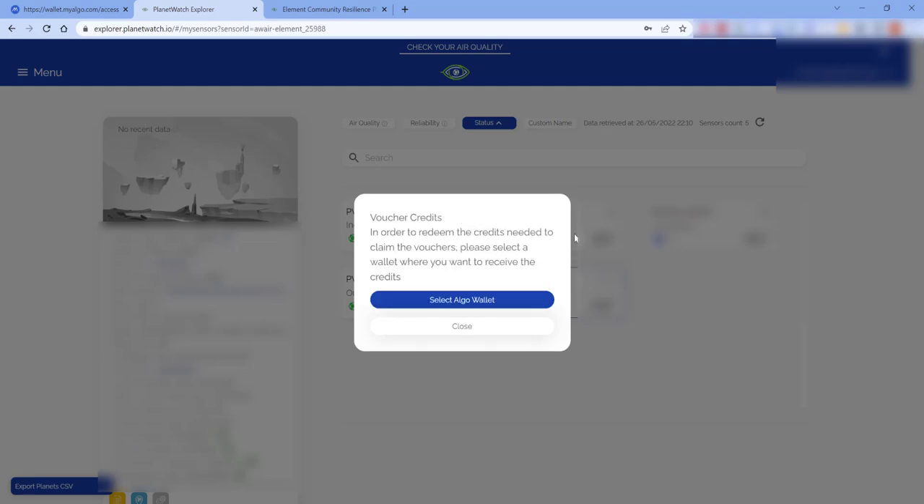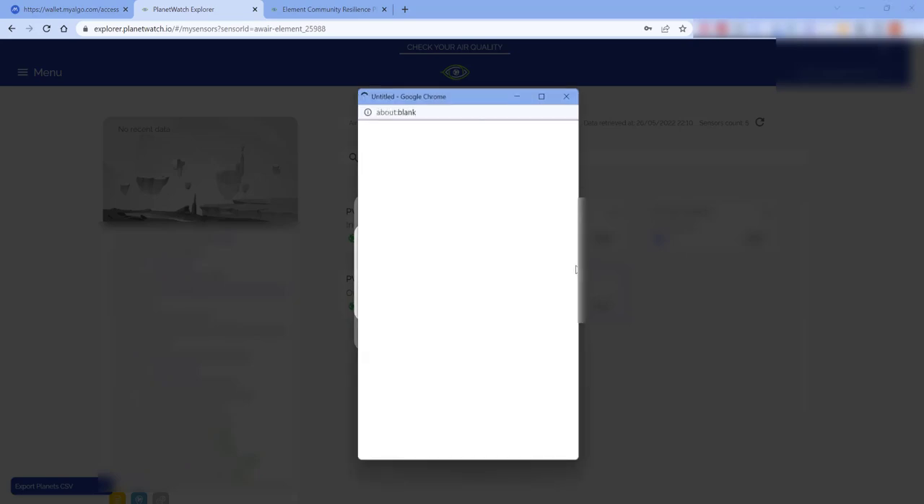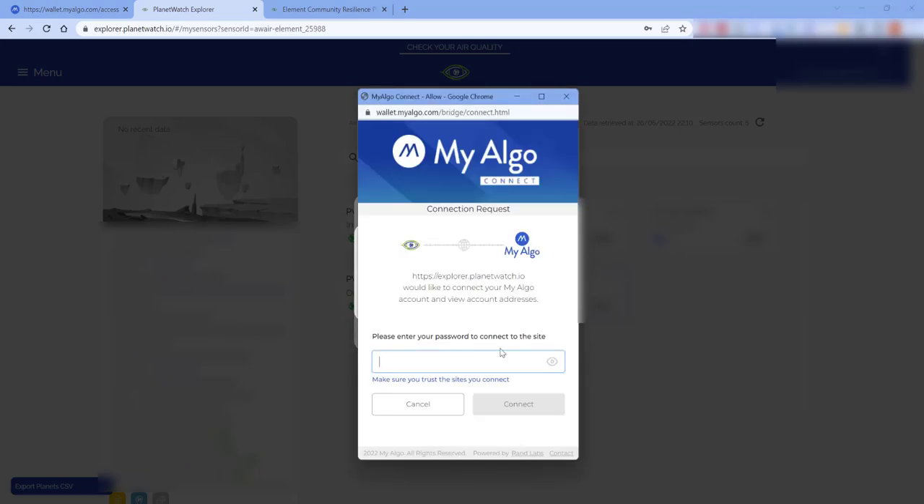Next it's going to ask you to connect to your Algo wallet. If you haven't got one, go ahead and create a wallet. I've already got one so I'm just going to select 'Algo wallet', then click on 'Connect your wallet' and enter your password.